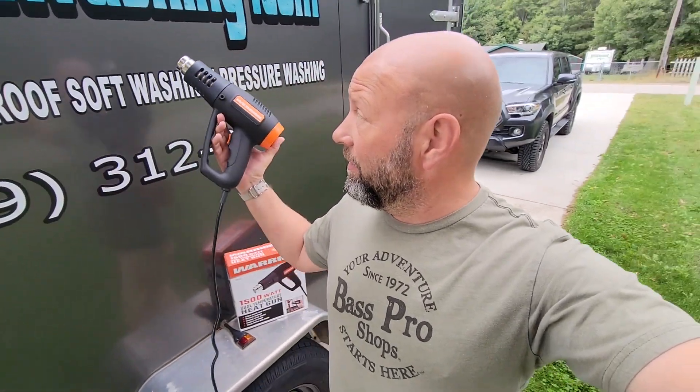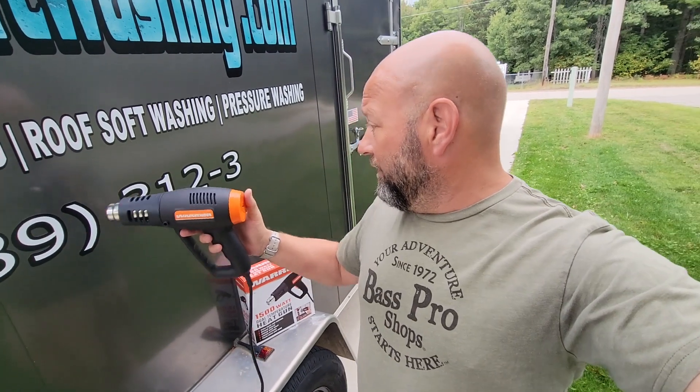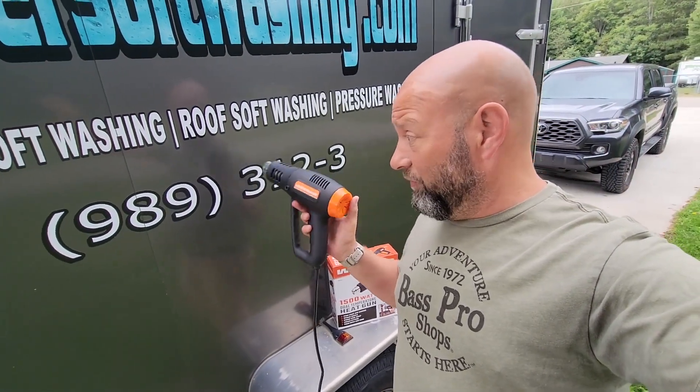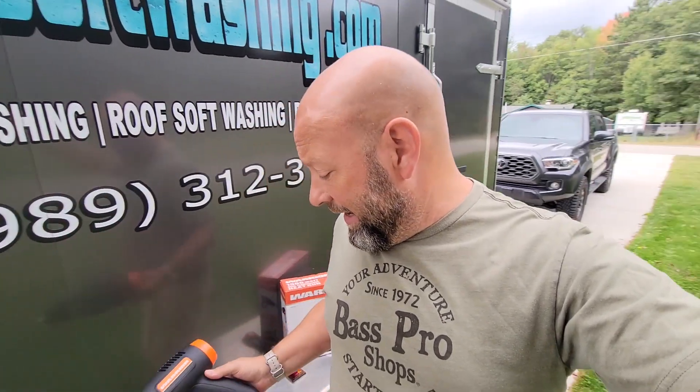I use them for removing vinyl decals, which is actually what I am doing right here on this one. We are about to finish taking off these numbers because I'm moving to Georgia. We got a new phone number, so I'm taking those off.